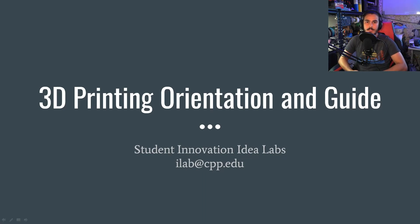Hello everyone, my name is Kevin and I am a technician at the Student Innovation Idea Labs. Today I'm going to show you how to 3D print using our two different 3D printers that we have — our Under3s and our CraftBot Pluses — so that you can be certified to use our 3D printers whenever you'd like.